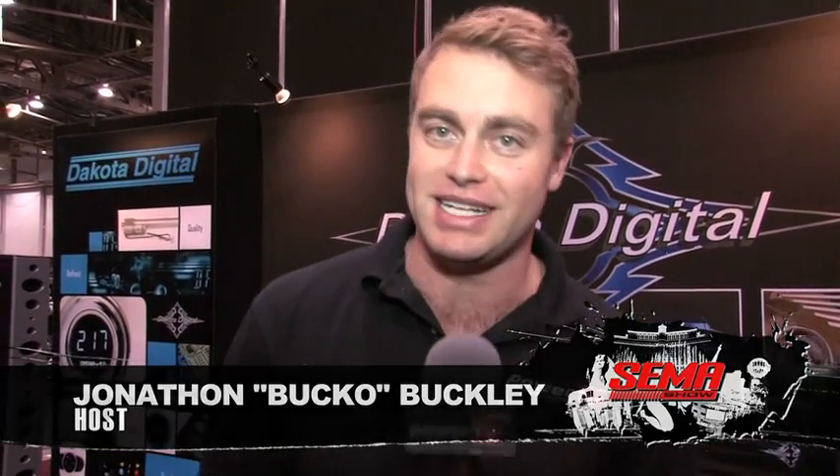Dakota Digital is gearing up to celebrate 25 years, and they're doing so with a bang down here at SEMA for 2010. I'm here with Scott Johnson.